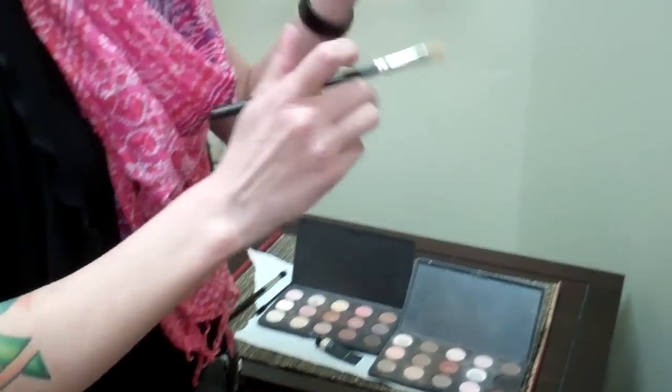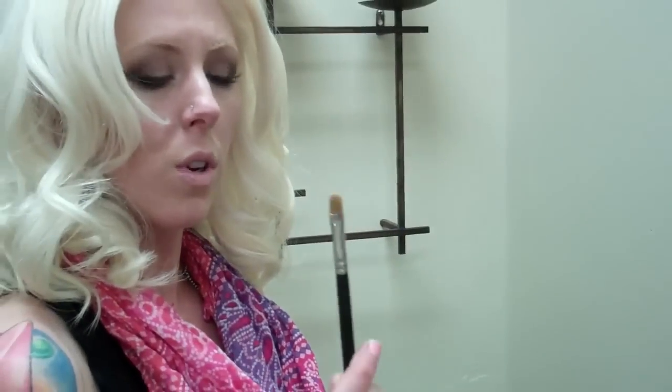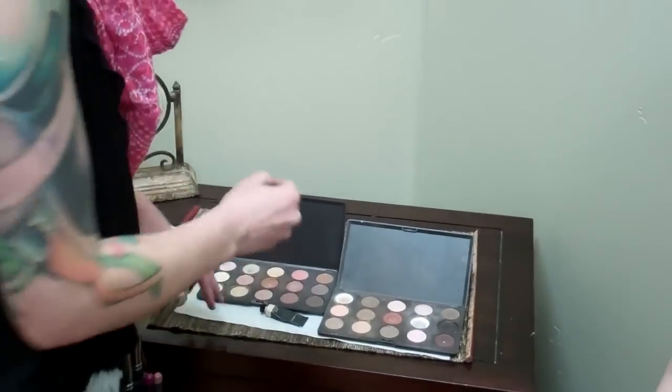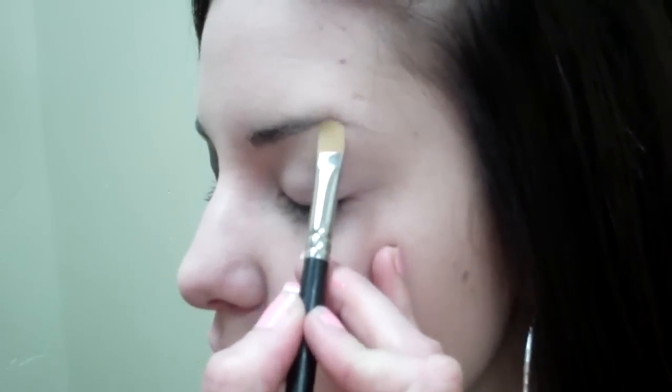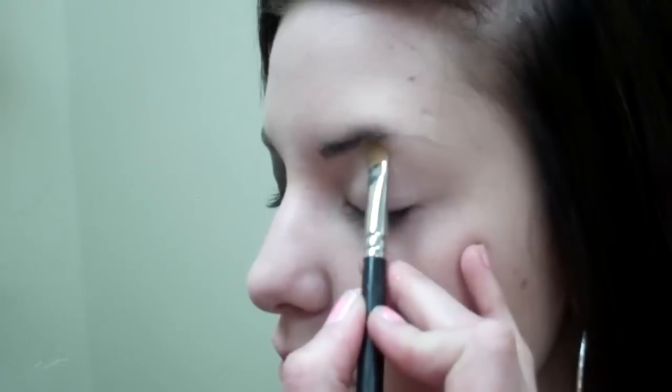For highlighter, I'm going to switch to the 242 brush using MAC Dazzlelight eyeshadow. I'm going to start by packing that right underneath the highest plane under her eyebrow, pack it there and blend it outwards.